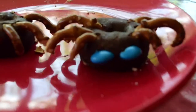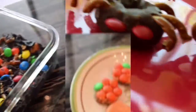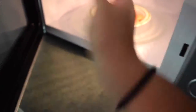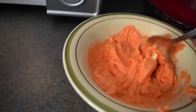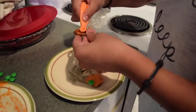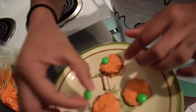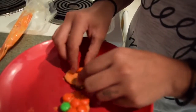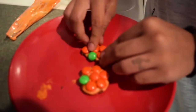Then I'm using half of an M&M and using it as the eye. For the second idea, I'm using chocolate and melting it in the microwave on intervals of 30 seconds or 15 — it depends on your microwave. Then I'm putting it on some pretzels and distributing it around all the pretzel.